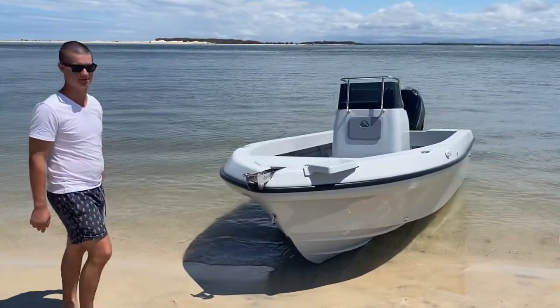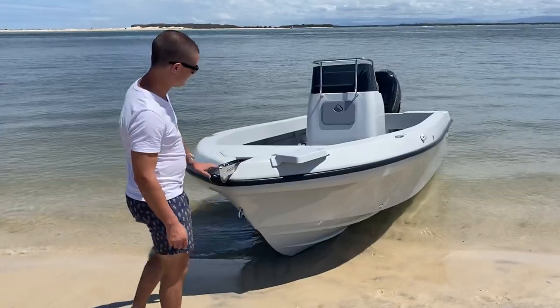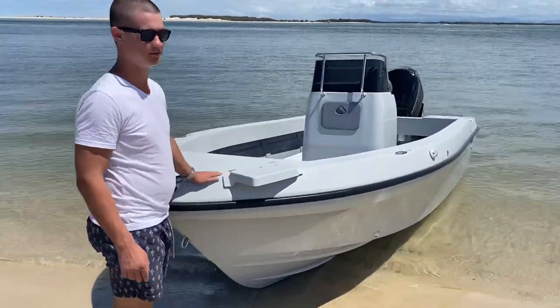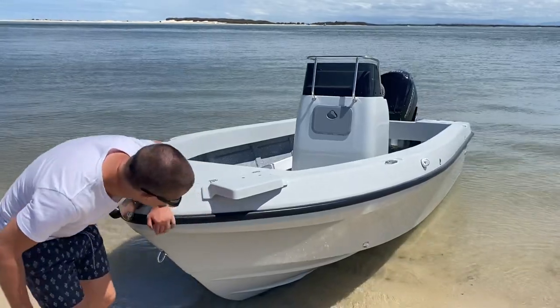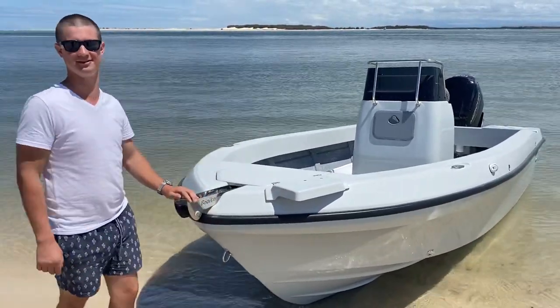I'm just going to give you a quick rundown on this particular Grave 500 Benito. It's a very gel coat colour — it really makes it stand out like white-covered rubber. It's really cool and it makes it pop.